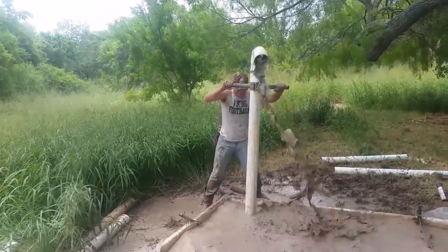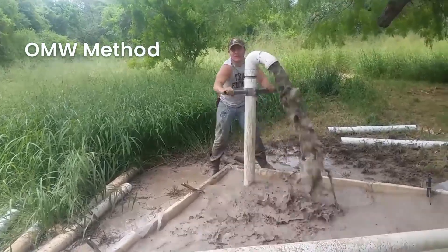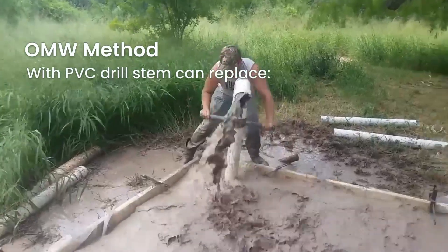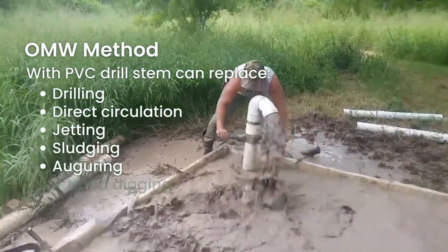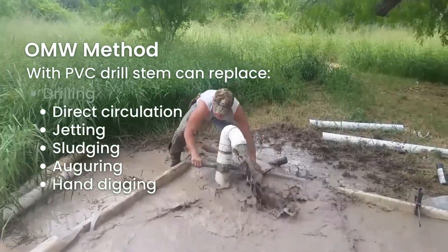The One Million Wells method with PVC drill stem can be used to replace drilling, direct circulation, jetting, sludging, augering, and hand-digging of water wells.